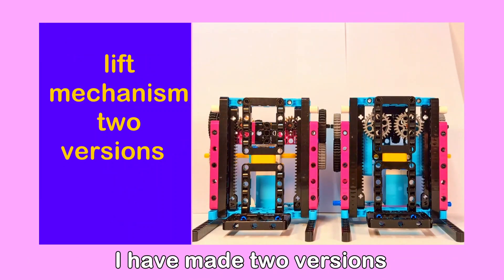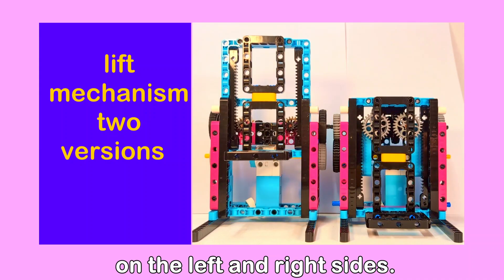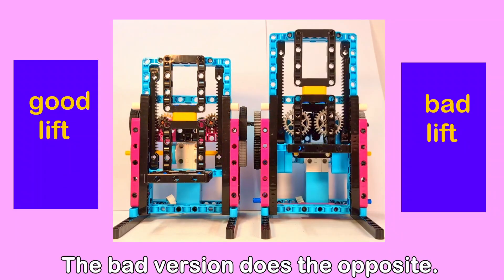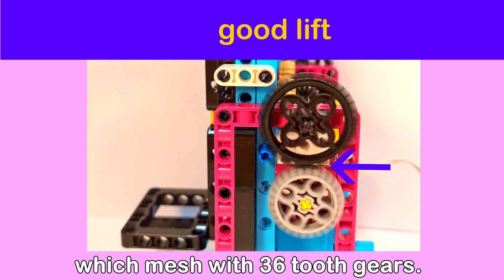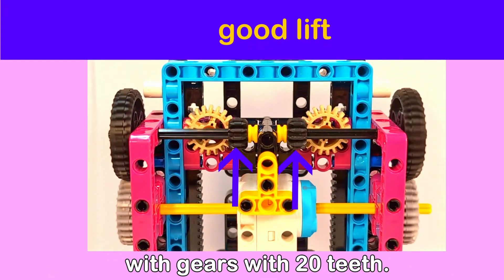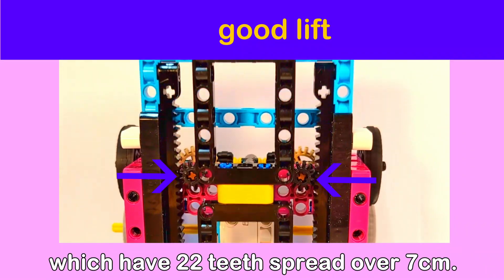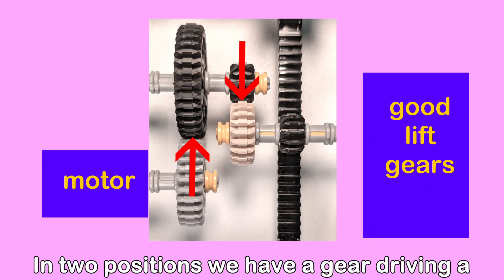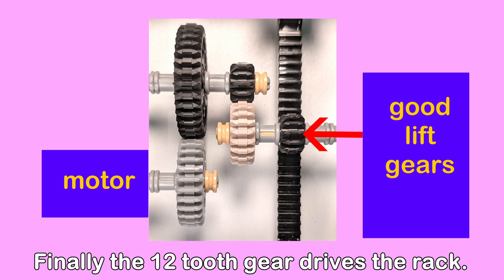To demonstrate this I have made two versions of a lift mechanism I often use on robots. The lift is driven symmetrically on the left and right sides. The good version uses gears to reduce speed and increase the lifting strength. The bad version does the opposite. The good lift first drives 28 tooth gears from both sides of the motor which mesh with 36 tooth gears. On the same axle are gears with 12 teeth meshing at right angles with gears with 20 teeth. These in turn drive gears with 12 teeth connecting to the linear racks which have 22 teeth spread over 7 centimeters. Here just the gears are shown.